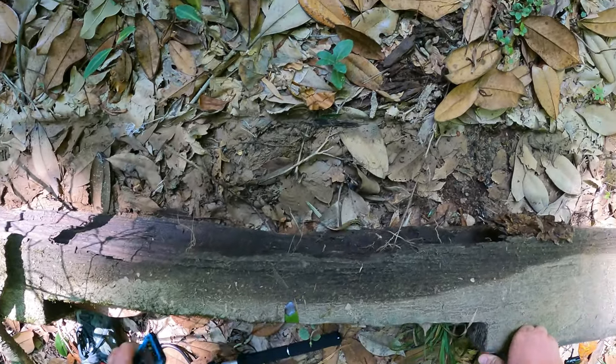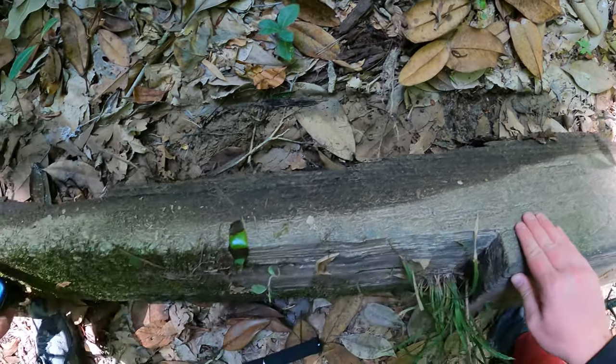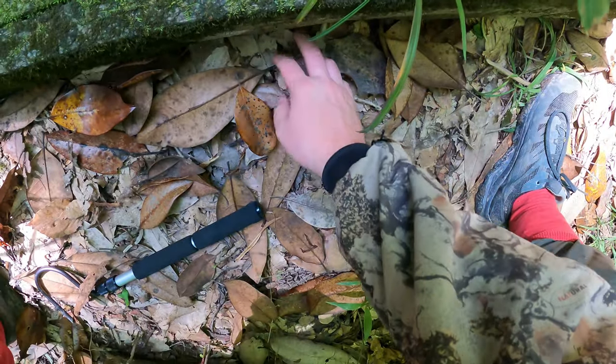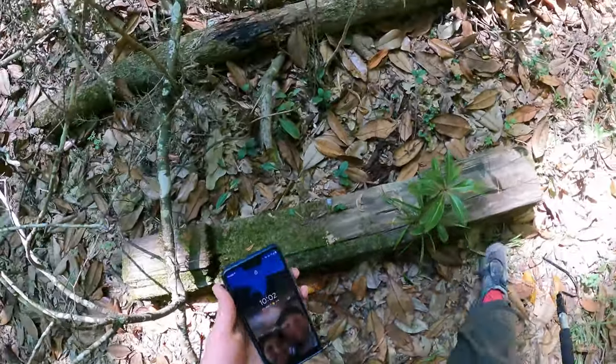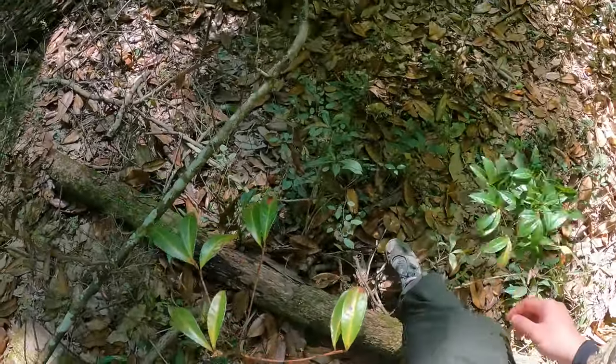Excellent, right next to each other. All right, you can stop freaking out — I'm going to flip your home back down. Make sure you turn around — you're under it, good. All right, can we get three for three with this log here?